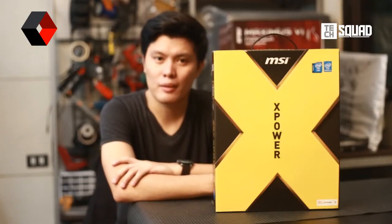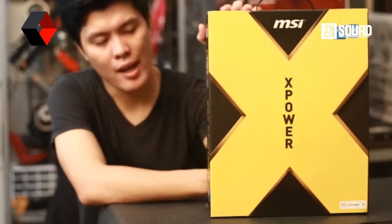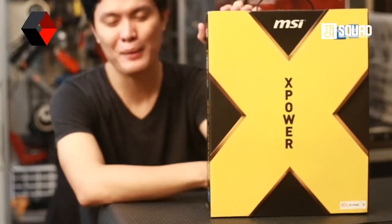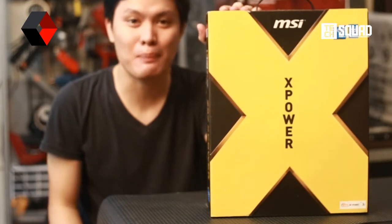Hello everyone, Paul Tan here from Team Tech Squad, and we're watching yet another exclusive unboxing from MSI. We're gonna unbox this MSI C87 X-Power motherboard.